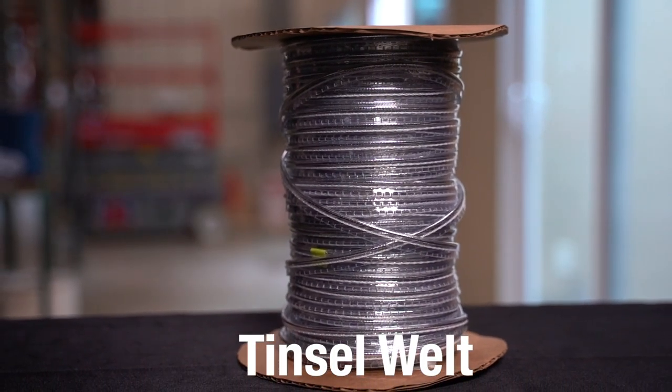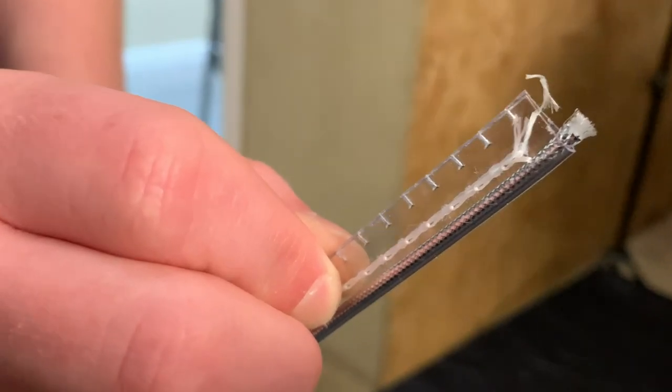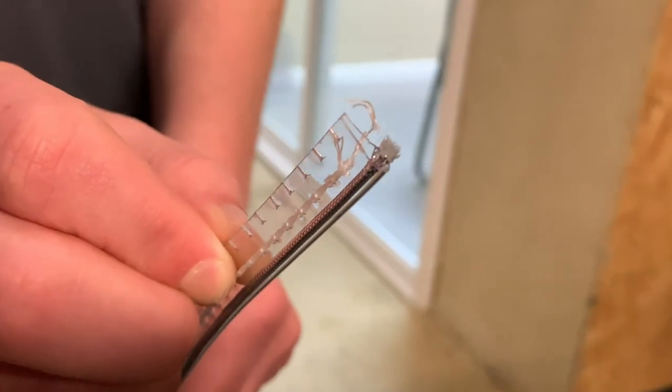Tinsel welt is similar to embossed welt but is made with a clear vinyl encasing and a metallic gold or silver insert that provides a classically cool look to automotive seats.